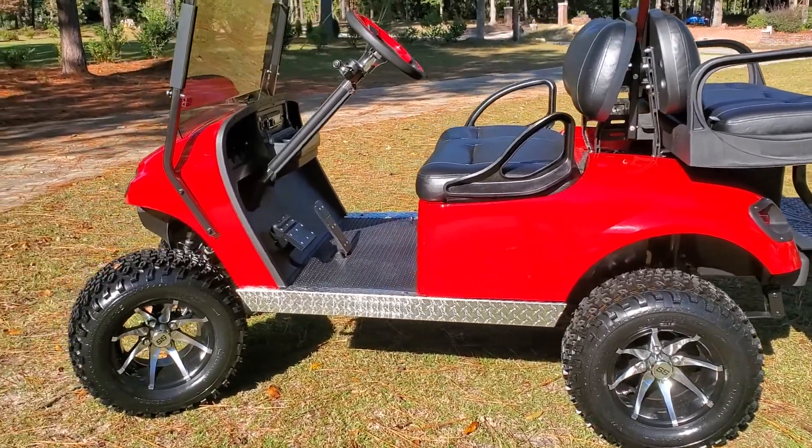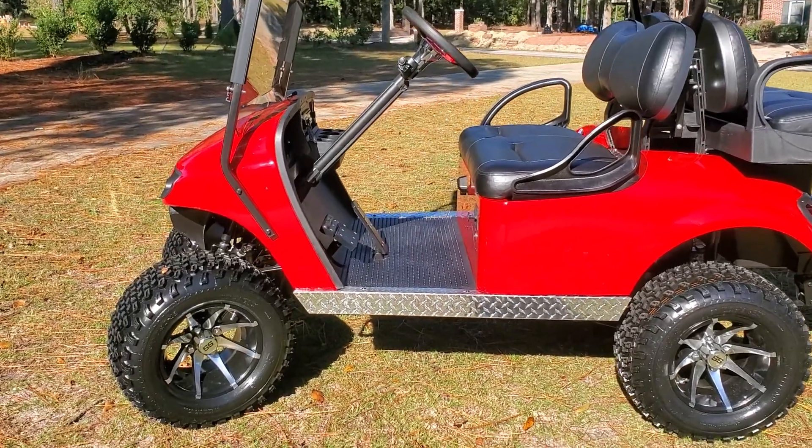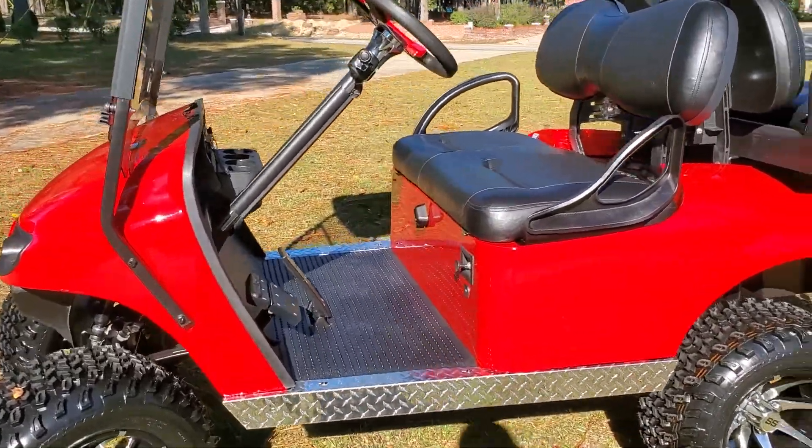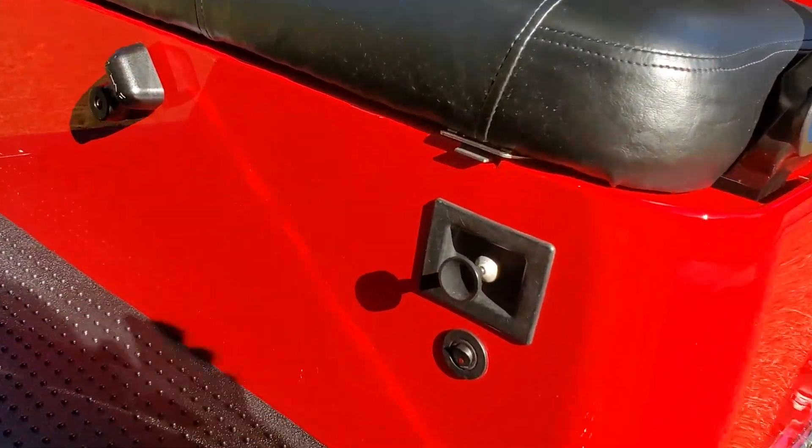Hello Reese, I wanted to give you a rundown here since I'm not going to be able to see you. Just a quick orientation to the cart.